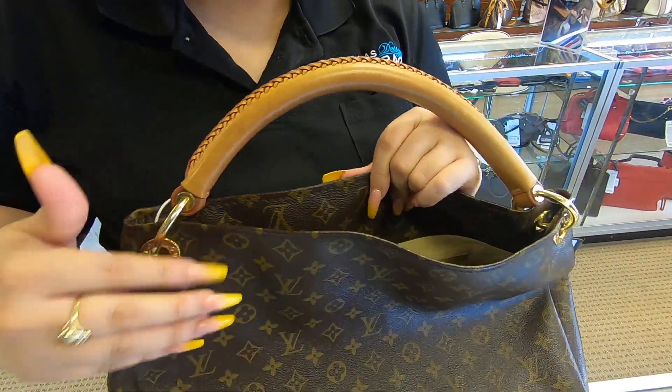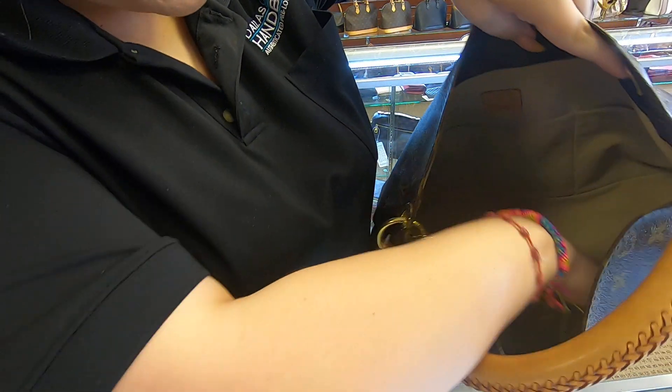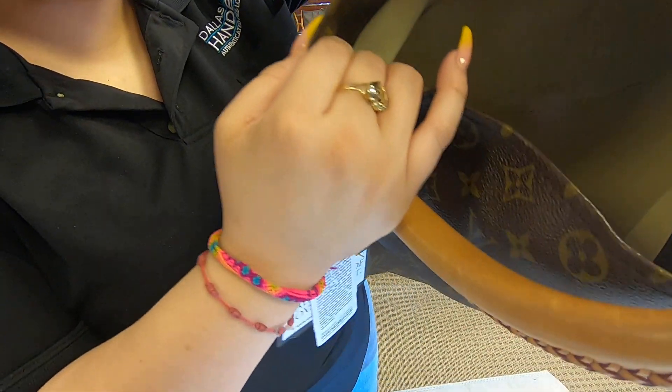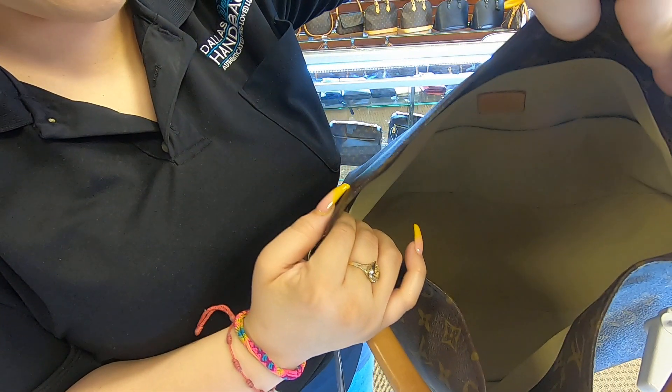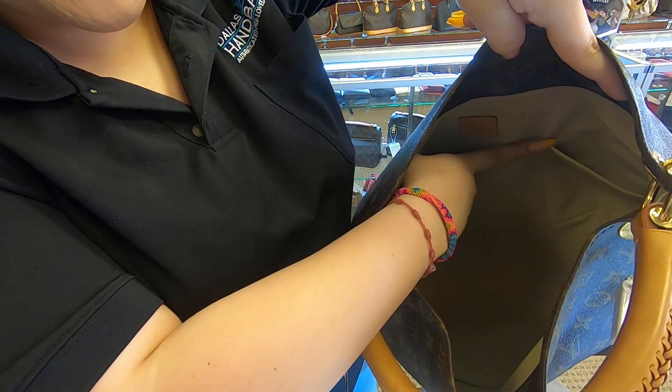But this bag in particular is fine so far. Moving on to the inside, the interior of course is suede, and towards the back you do have three pockets.